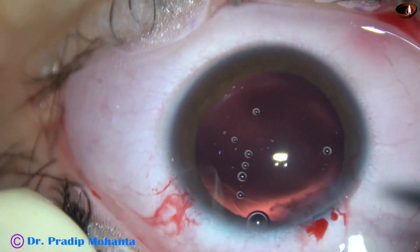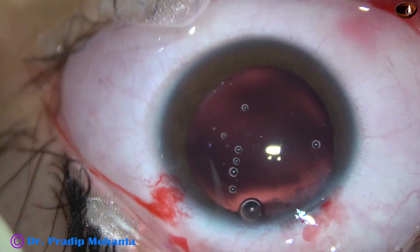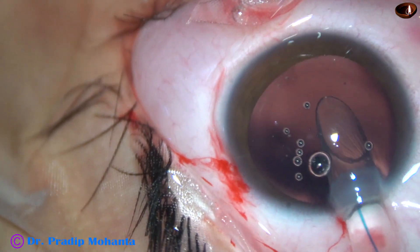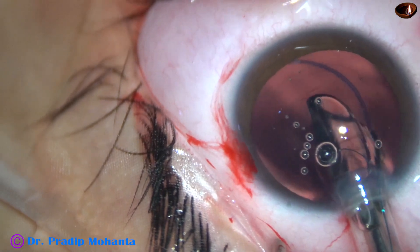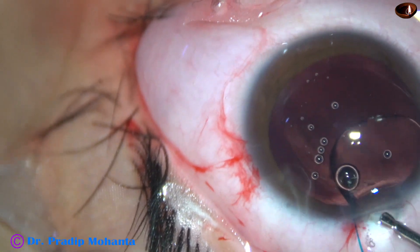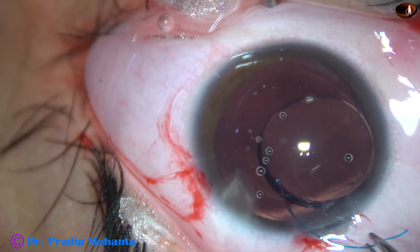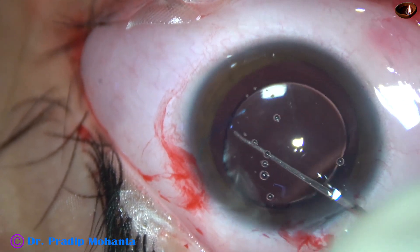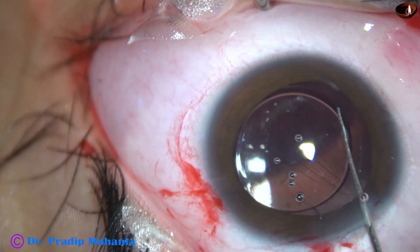The IOL cartridge I'm going to use will not go through the 2.8 millimeter wound, so I enlarge the wound to about 3.1 millimeters. Here goes the cartridge — the leading haptic is going into the capsular bag. This is a multi-piece intraocular lens. Now the trailing haptic has gone over the iris.